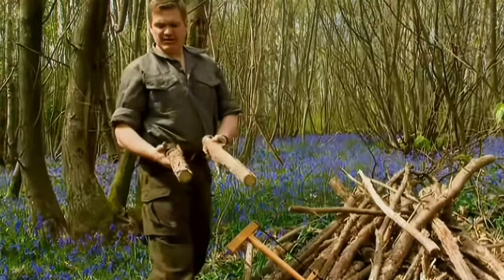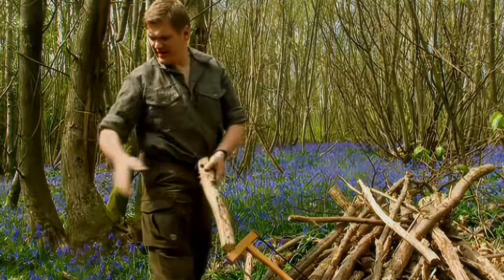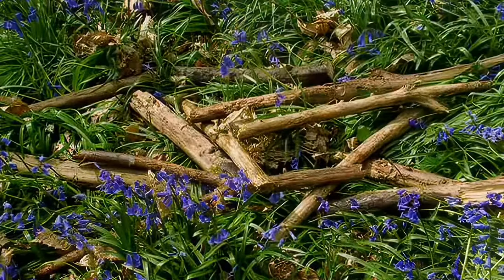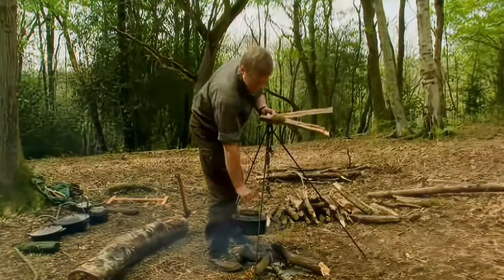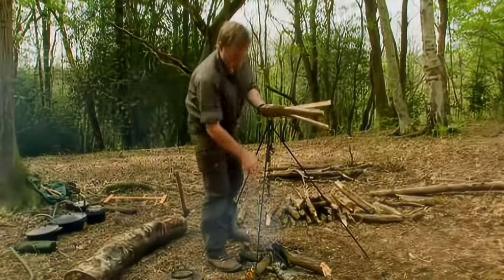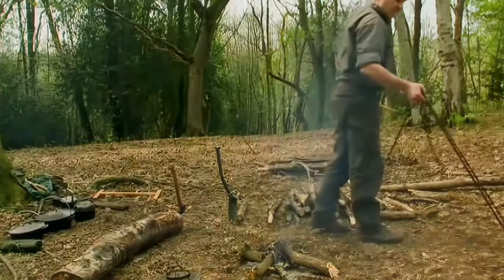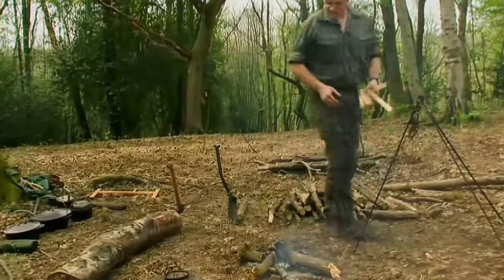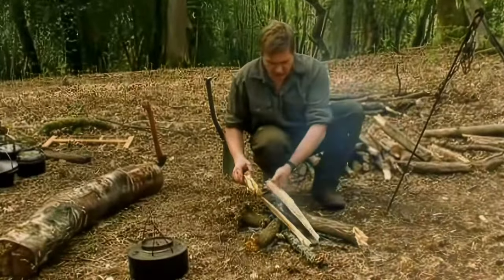Lengths like that are absolutely ideal, and you can tell how dry the wood is by the sound it makes. So, making bread — first thing we must prepare our fire. We've got a little slow fire, which is what we use most of the time because it's convenient and we don't waste fuel, but to bake we're going to need a good bed of embers, so we need to perk this fire up a little bit.